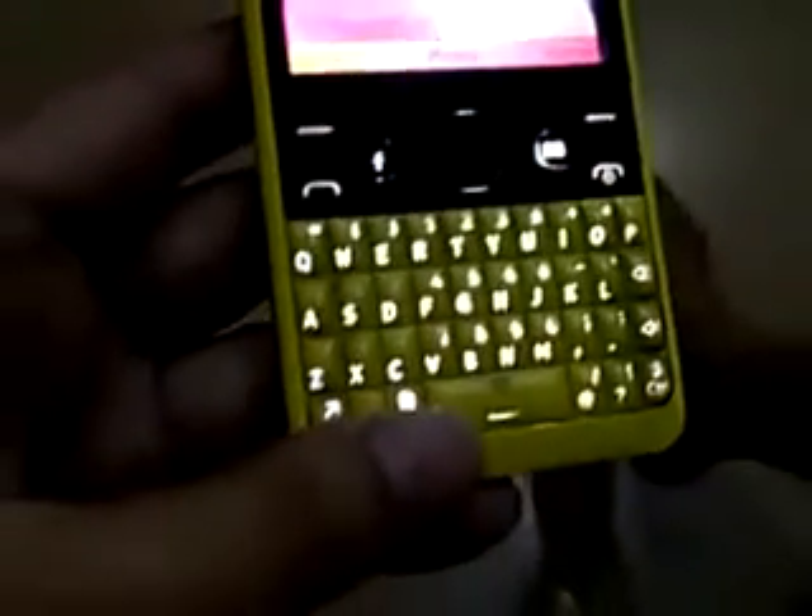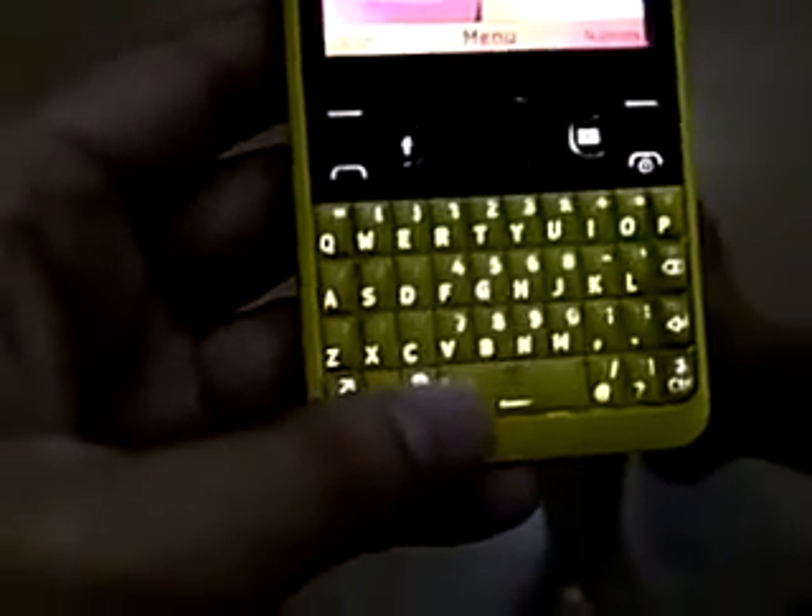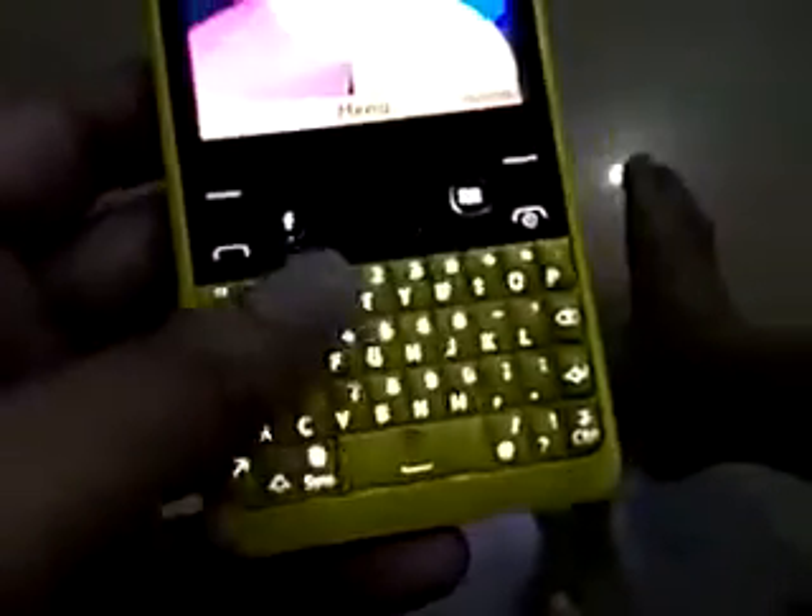Let's go to the keyboard — the keyboard is well. There's a WiFi button over there. Good idea.